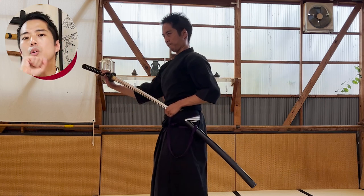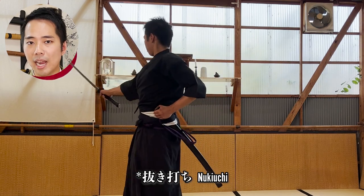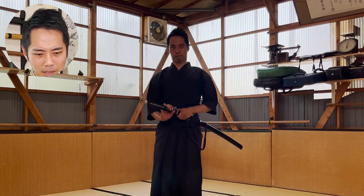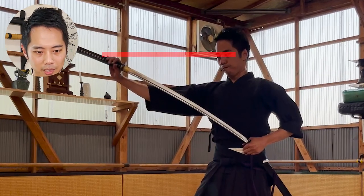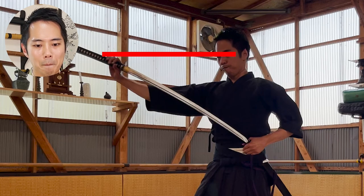Just like the 6th kata, you do another nukitsuke towards your enemies. But this is a little bit different from the nukitsuke in the 6th kata. This time, the tsuba is not at your mouth height but needs to be as high as your eyes — really, really high. I think my nukitsuke is definitely not high enough; it's stopping around my mouth, so it absolutely should be much higher. That's one bad point.